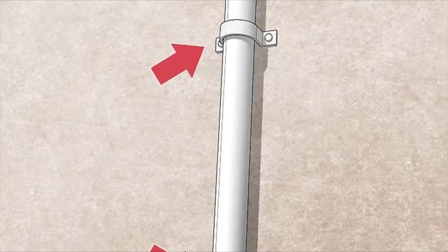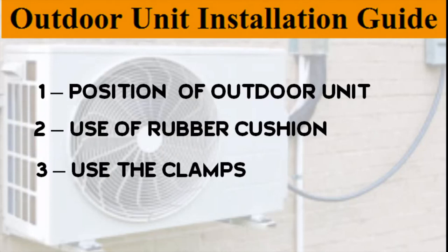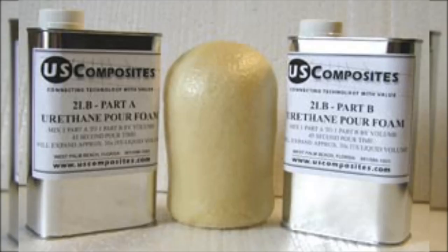The next key point is to use clamps to ensure the pipes and cables don't move around or become disconnected. Attach them to the exterior wall of your home using the clamps that came with the kit.